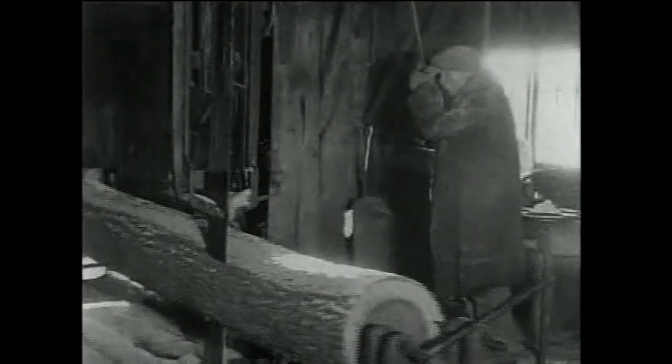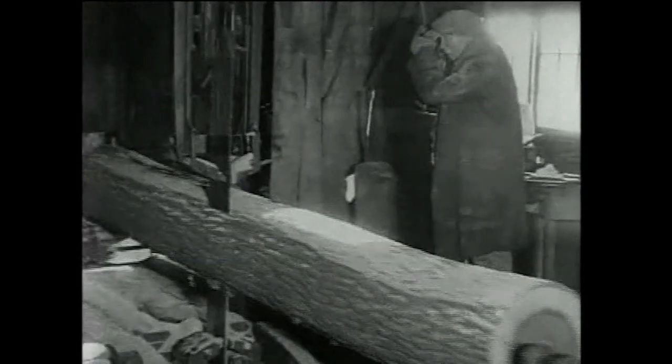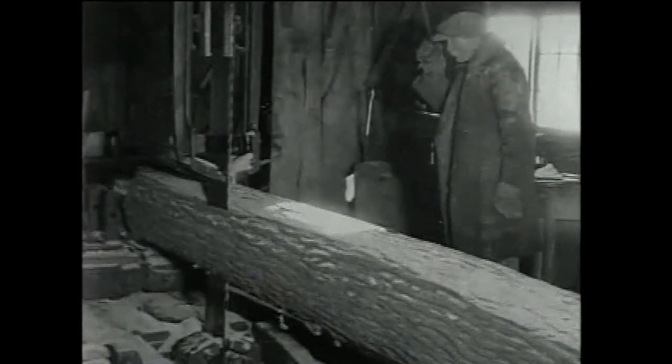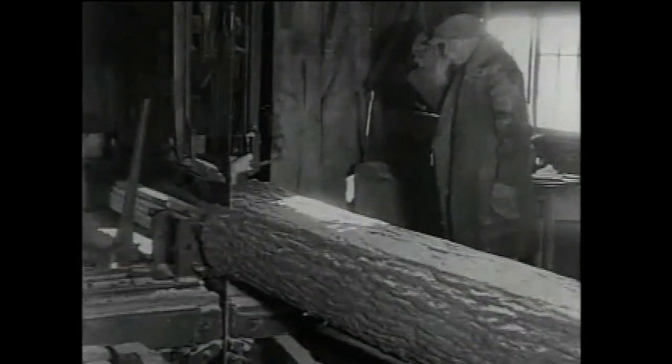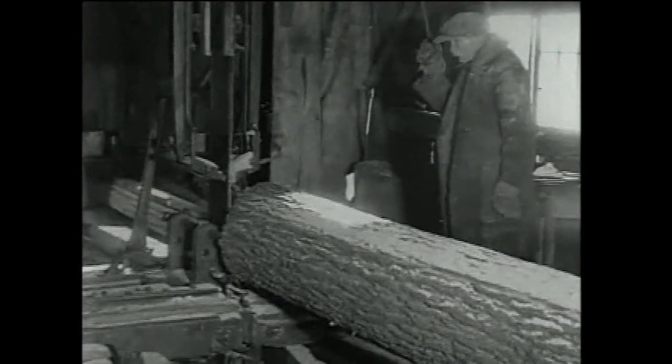The carriage is positioned in between a front and rear head block. Once the length of the log was cut, the carriage needed to be stopped by hand, or automatic trip, to prevent sawing through the log end and striking the rear head block.